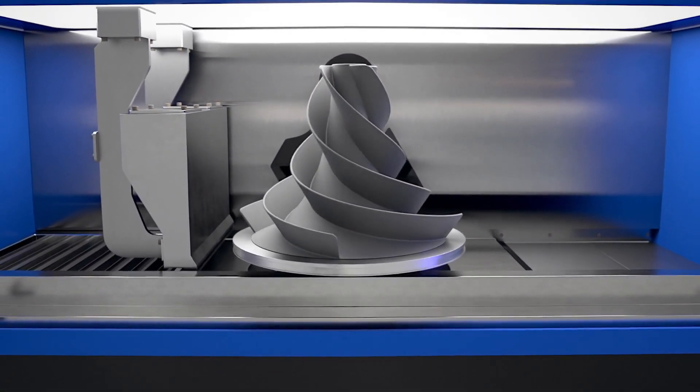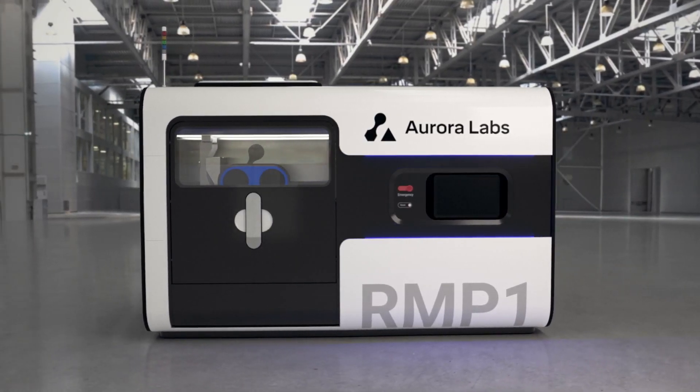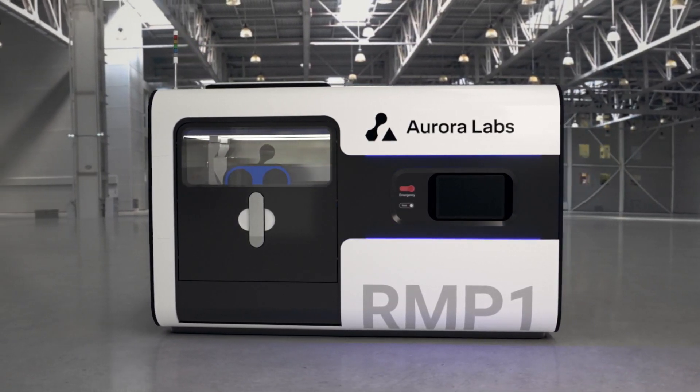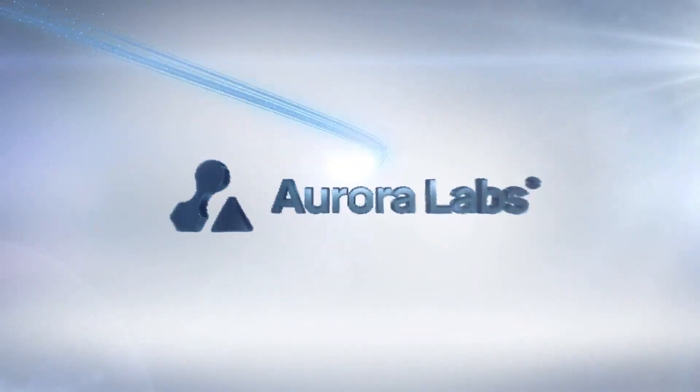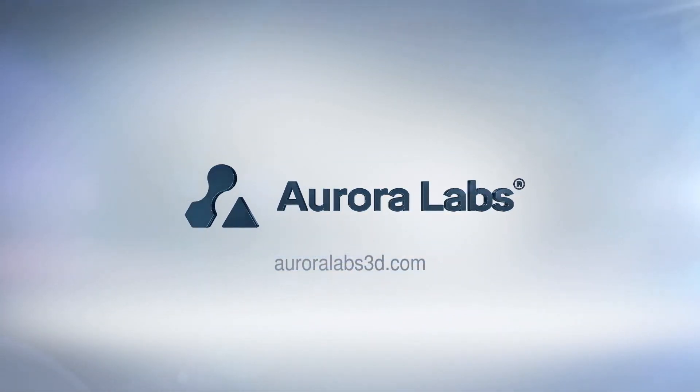Aurora Labs' MCP technology drastically increases productive machine time and efficiency, reducing cost per part. It has the potential to improve the viability of metal additive manufacturing such that it could enable 3D printing to realize its promise of becoming a mainstream manufacturing method.